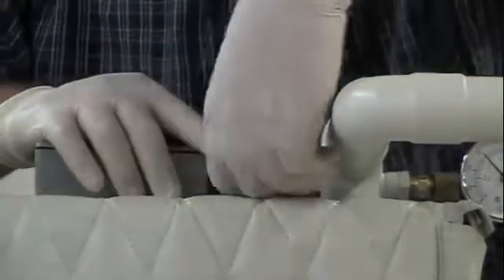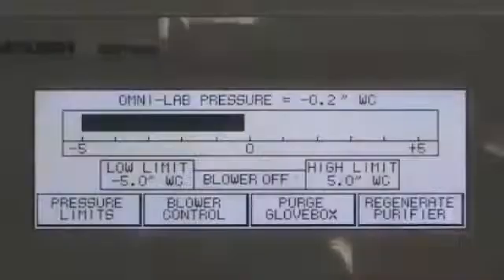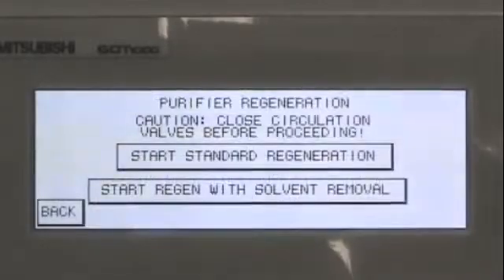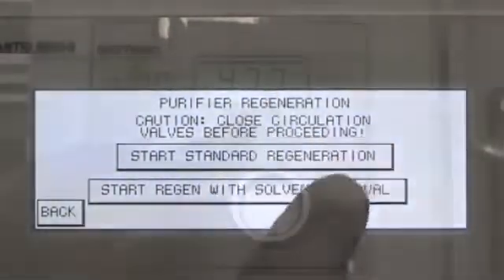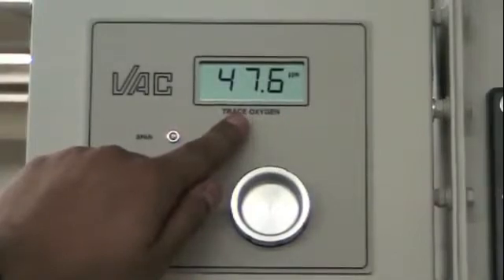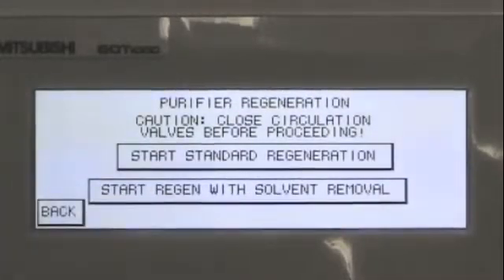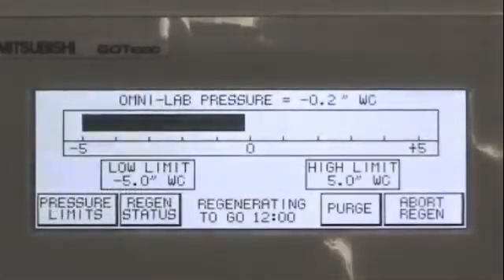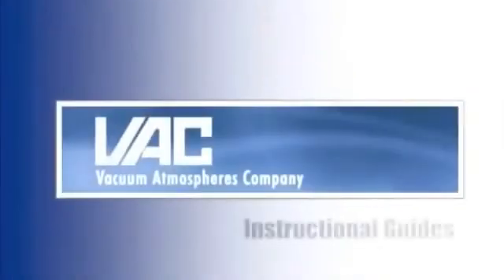And that is how you replace the purifier catalyst charge. To conclude, please perform a system regeneration. Before you regenerate, ensure that the oxygen concentration of the box has 200 parts per million of oxygen or less. Vacuum Atmospheres recommends that you regenerate two to three times for optimal performance.